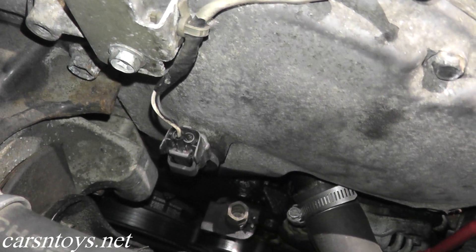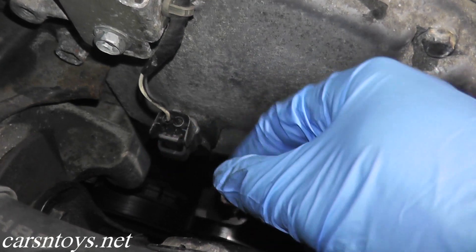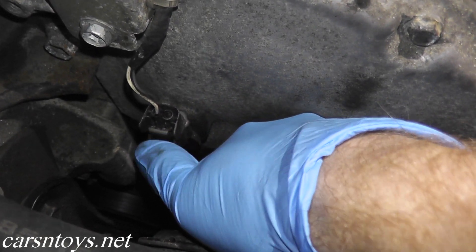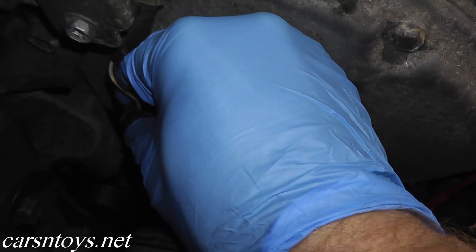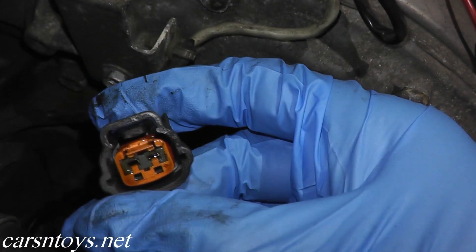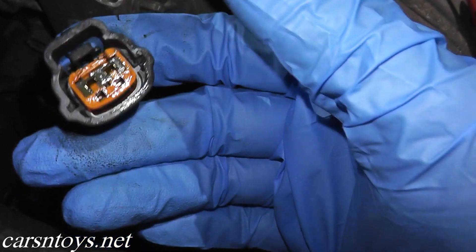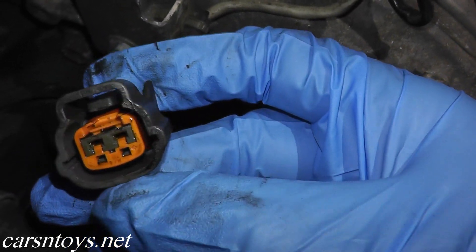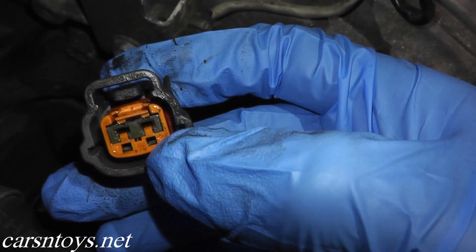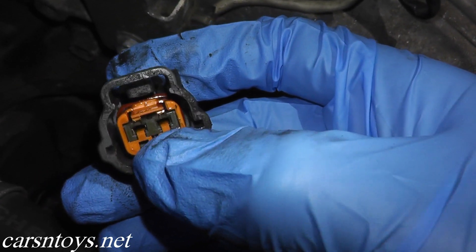The first thing we want to check is continuity. Continuity means that two points make a connection. Here we have the harness connector — that's this wire and this plastic body — so we need to remove it. You have a plastic tab; just push in the tab with your thumb and pull on the body. Now the question is which terminals do we touch. In this case we need to test terminal 2 — the terminal on the left is number one, the terminal on the right is number two.